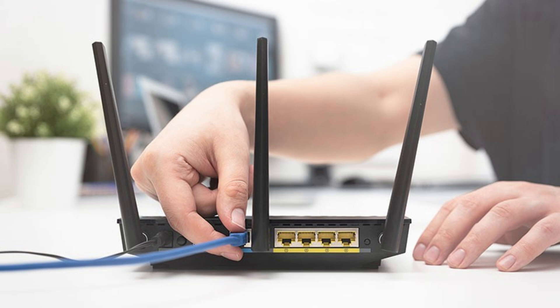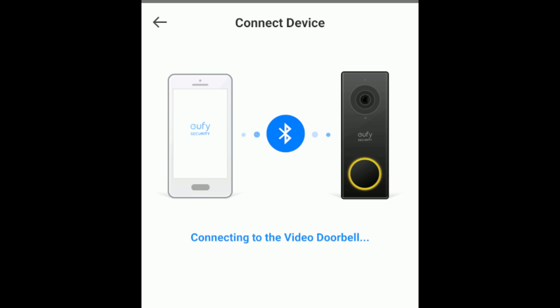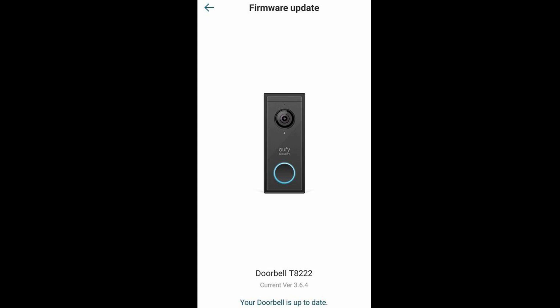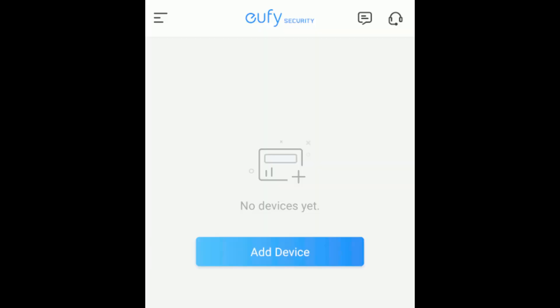Then try reconnecting your doorbell. Open the UFI security app on your phone and make sure you're using the latest version. Updates can fix bugs and connectivity issues. In the app, select Add Device to start the setup process again.